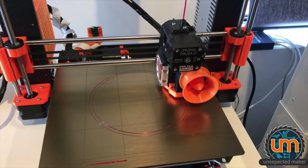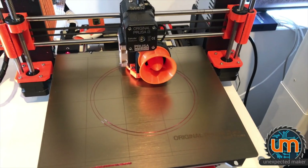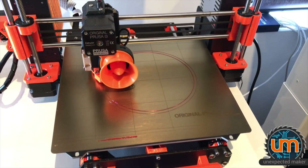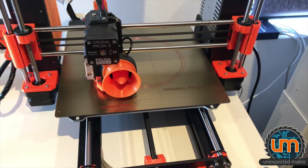I've designed an adapter — 150mm down to 100mm — for the new red and black laser cutter to be able to use the air exhaust from the big pipe to my small extraction, which is only 100mm wide.